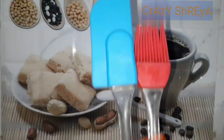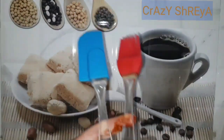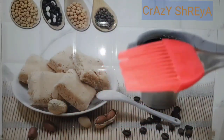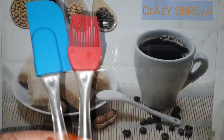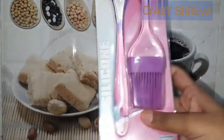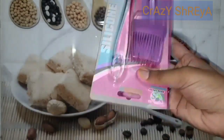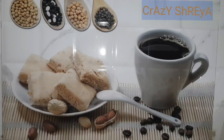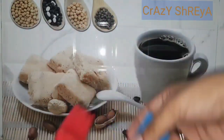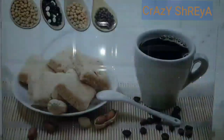Our fifth item is this greasing brush and spatula set. You can see here — this is a whole small set. I have linked the bigger spatula and bigger greasing brush in the description as well. It's very convenient and easy to use. Both parts are easily removable and you can clean them easily.